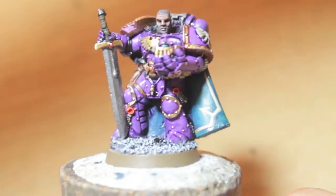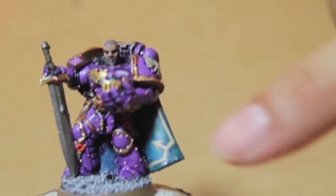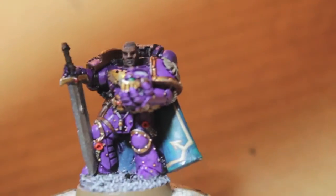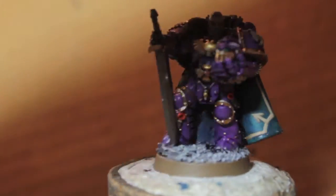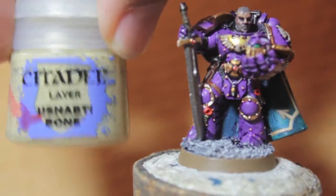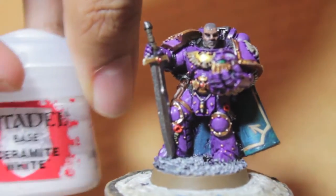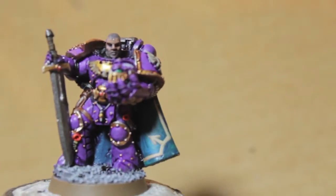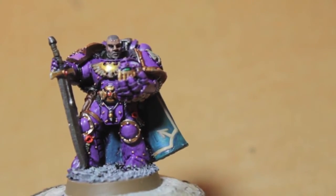For the Chaos eight-sided star I used a bunch of browns — I started with Steel Legion Drab for the basic design, then highlighted up with Karak Stone, Ushabti Bone, and finally mixed in just a tiny bit of Ceramite White so you don't get too harsh a highlight effect. It's just a dirty brown and bone look.